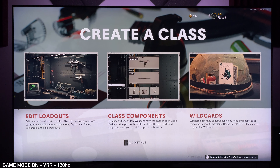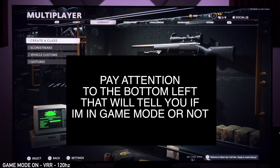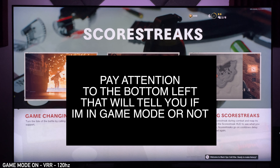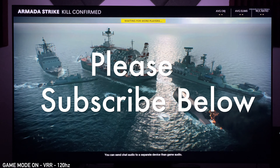Hey guys, welcome to the channel. My name is Produced by KG. On this channel we do videos on TVs, technology, and video games. If you like any of that stuff make sure you hit that subscribe button below.